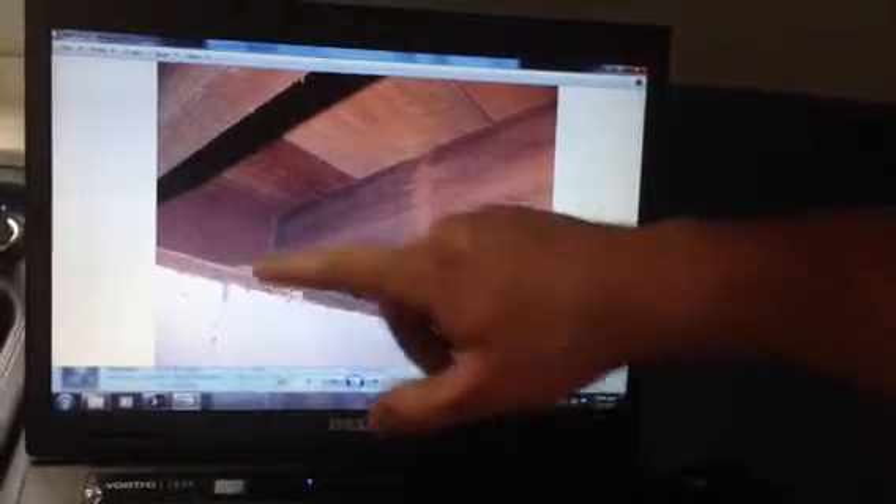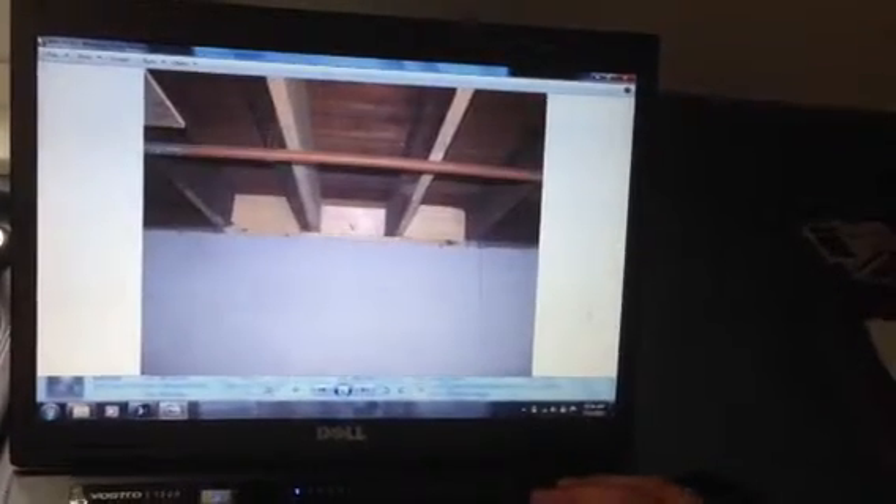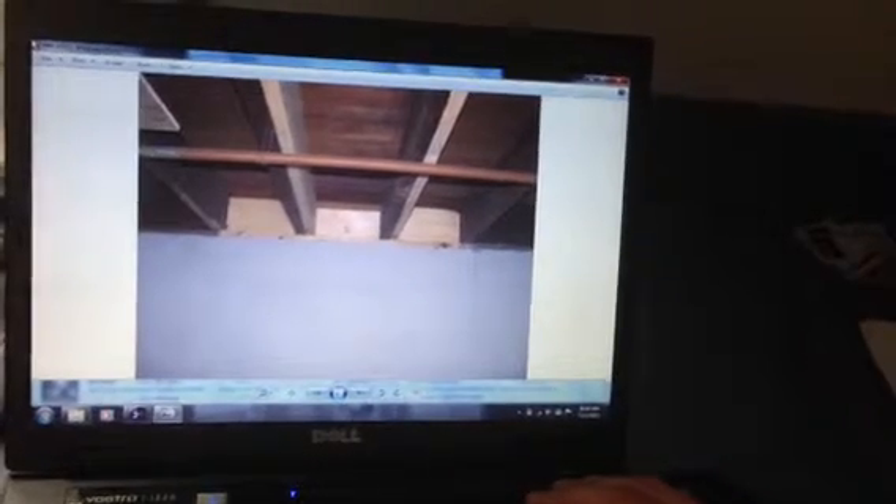There's more termite damage that has not been fixed — so we've seen some that has been repaired and some that hasn't. More work needs to be done in repairing the floor box from termite damage. There's also a little more foundation cracking.